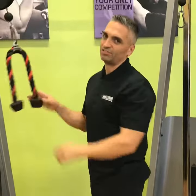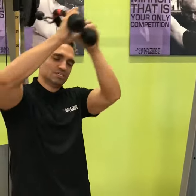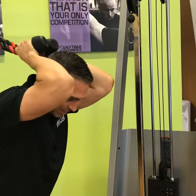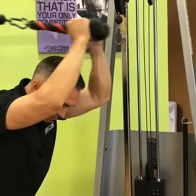Another very effective movement that you can do is one where you're going over your head. This forces you to not pull out to exercise that kind of motion. You're going to have your rope over your head, elbows in, and you're going to pull out and then twist. Out and twist.